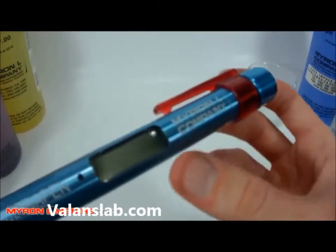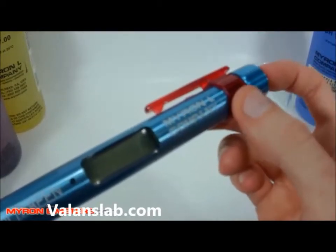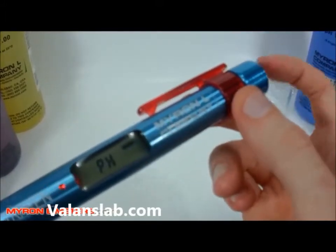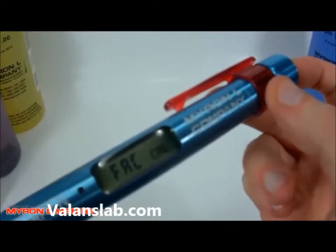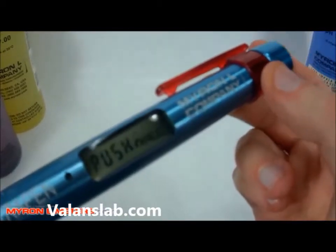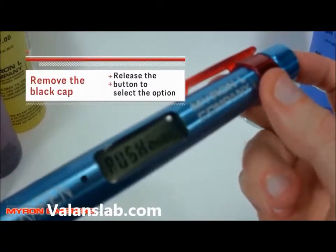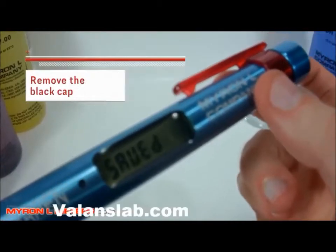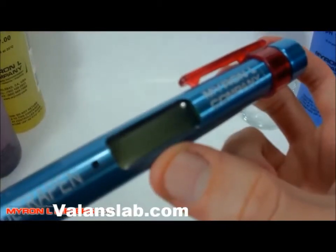Let's check out the pH mode selection option. We'll turn the instrument on, press and hold the button — this shows us the different menu options. We're looking for mode selection, so we'll release now. It tells us to push and hold, so we press and hold the button again and it gives us the option of hold or live. Let's try live mode. It shows us that the option is saved.